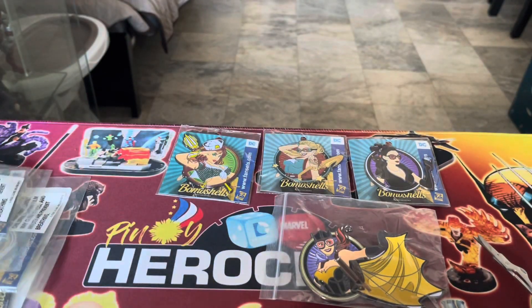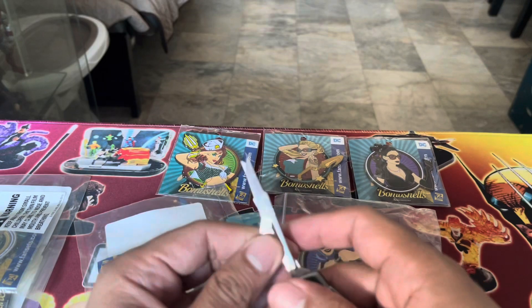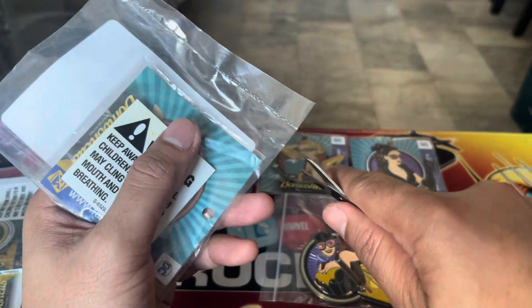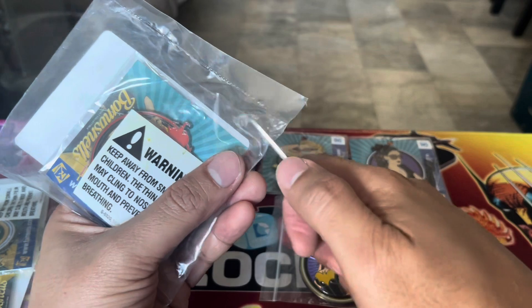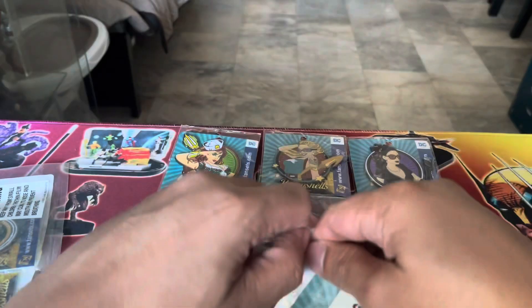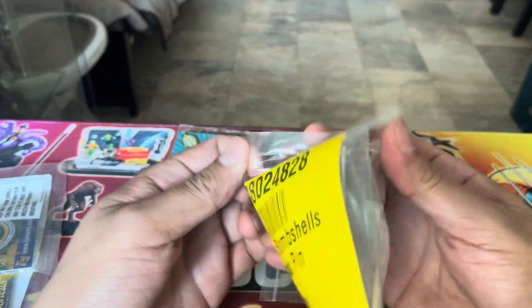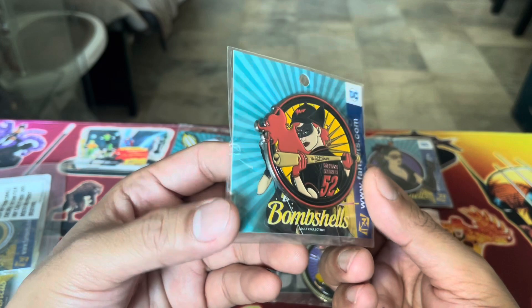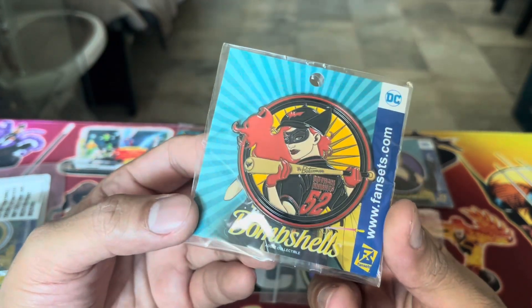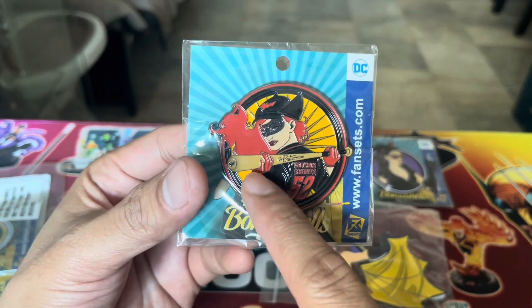So if you're not familiar, Bombshells is a variant of our favorite DC characters, especially our beloved female characters, envisioned as pin-up girls in more of an old cabaret style design. This is Batwoman — with the literal bat.